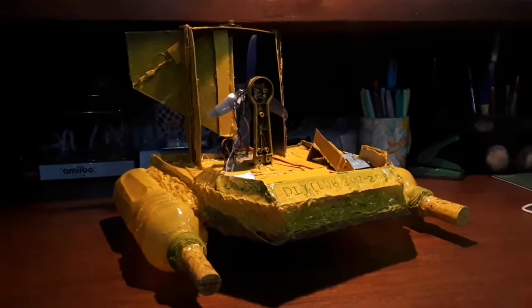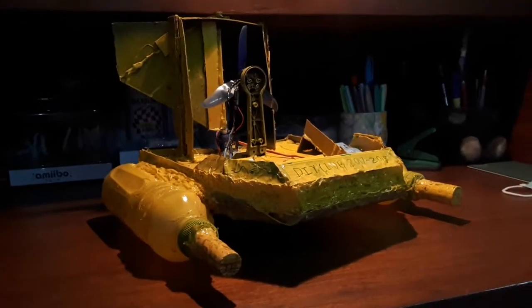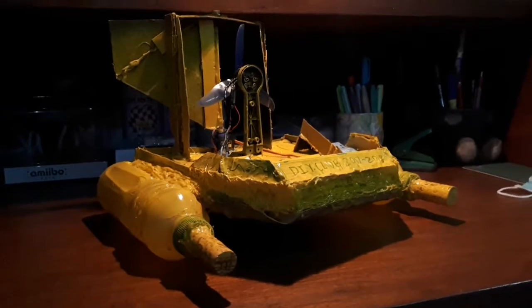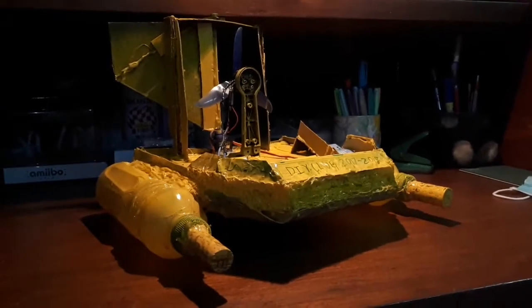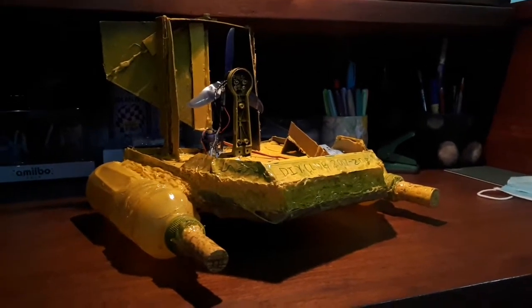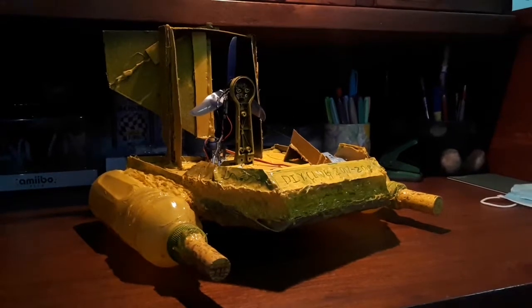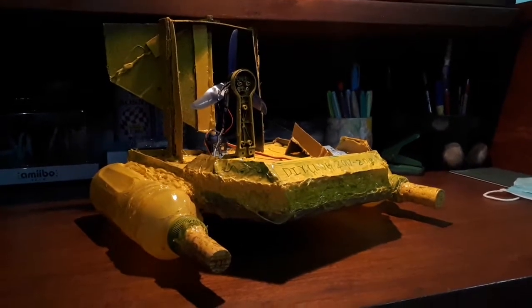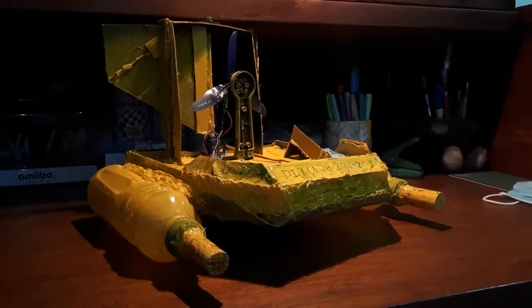From junk parts, or pretty much from scratch, we were able to build this awesome boat. I might not be able to upload the build video sadly, but I can upload a video where our group was able to test this boat on a pool, and I'll upload that separately. So let's get into the details of the boat.